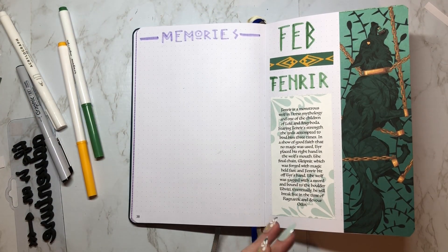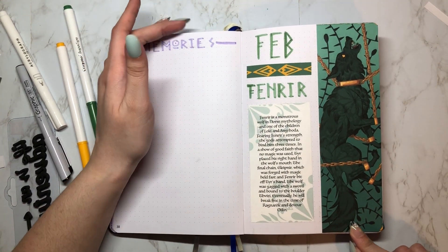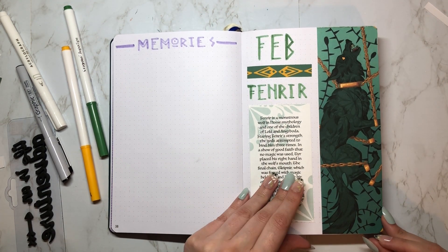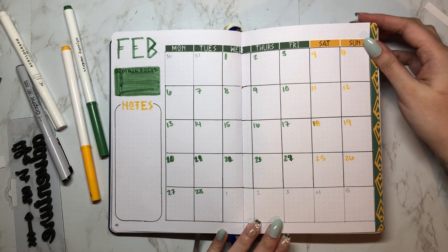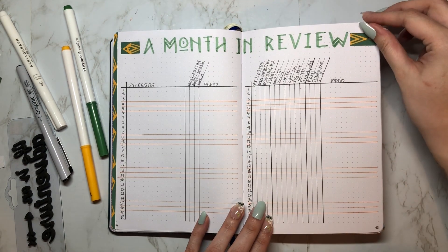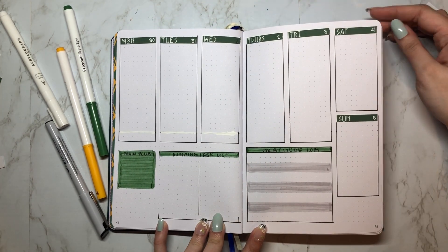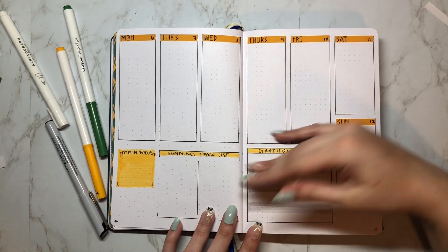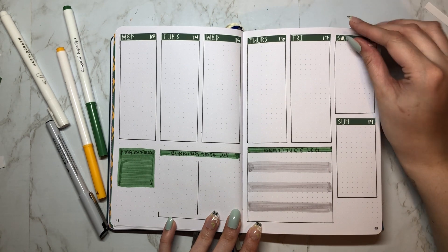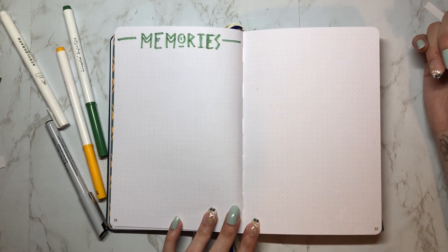And finally here's the flip through. Let me know what you guys think — I would love to hear about your own journal themes, what you liked about this video, what you didn't like, and what you think of the artwork. If you want to see a speed draw of the digital drawing process, let me know in the comments because I do read them and I'll make it happen. I hope this video was helpful, thank you for coming along with me, and I'll see you guys next time. Bye!